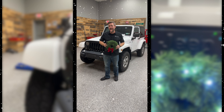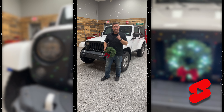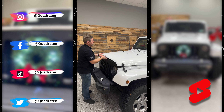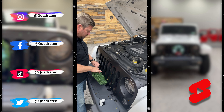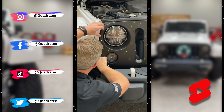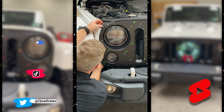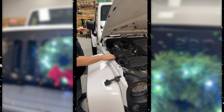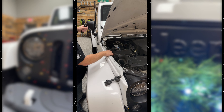You can install the Quadratec lighted Christmas wreath on the front of an 07-18 Jeep Wrangler JK in less than a minute. The first step is to go ahead and pop the hood of the Jeep. Then we can attach the wreath to the grill with the two provided zip ties through the backside of the wreath around two of the slats of the grill. Run the wiring on the bottom side of the grill, hiding it behind and then up, tucking it between the passenger fender flare and the grill. Run it back through the engine bay, ensuring that it doesn't get snagged on anything.